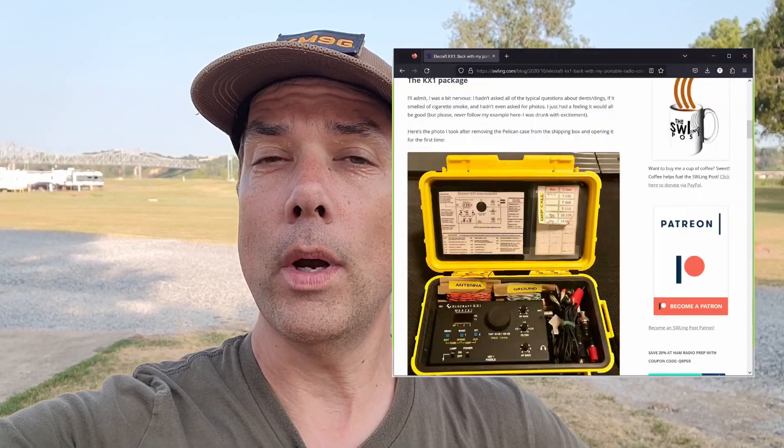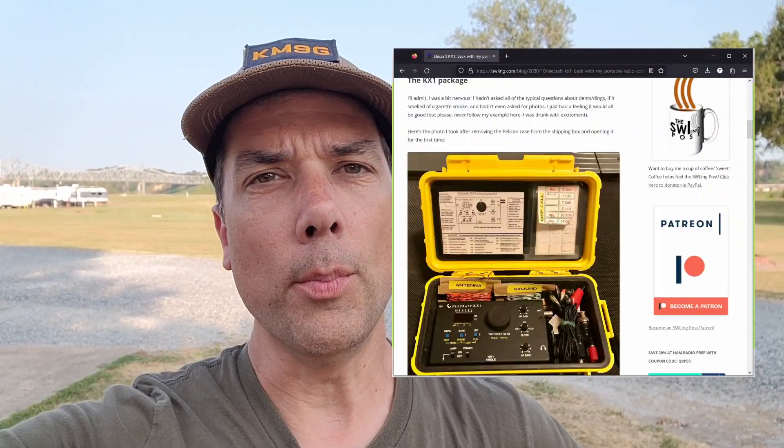Howdy everybody, Steve here, KM9G. I was surfing the internet and came across K4SWL Thomas's website where he had this go box for the Elecraft KX1. And you know me, I love go boxes, so I had to build it.